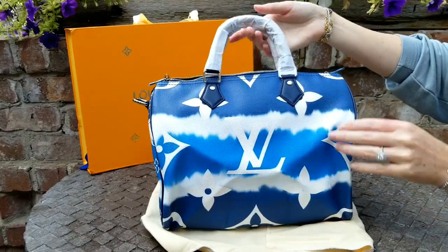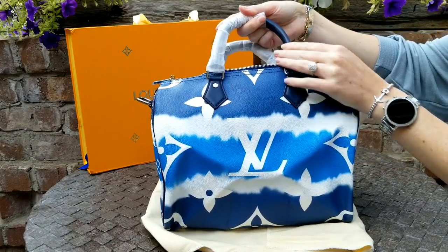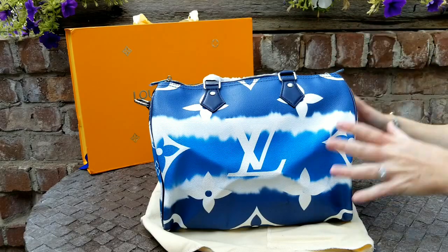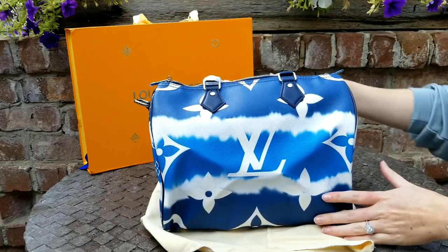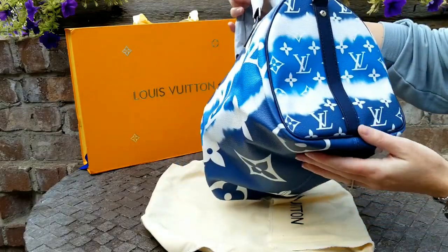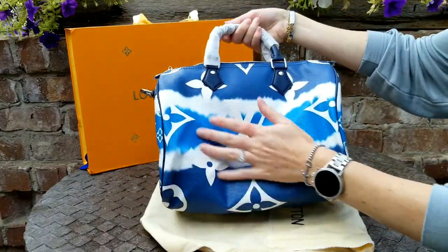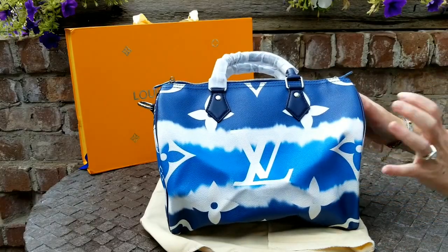So this is the Speedy 30 Bandolier. Look at the blue, look at her handles! If you guys know anything about me, I love all the color speedies. I love the green, I love the pink, I love the red. But this blue — when I saw it, it was so pretty. It's so fun, it's just so different. Everybody can have the same old monogram bag, and that's fine, I love them too. But I just think these are so fun.